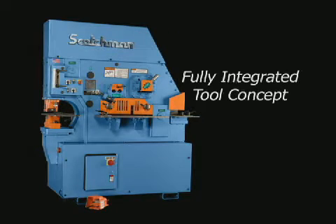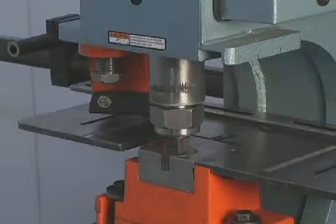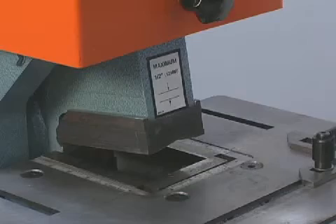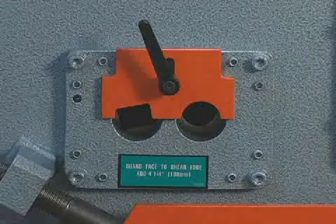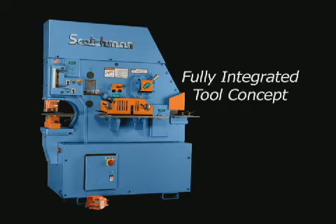With a fully integrated style, the functions of punching, shearing, notching, angle shearing, and on some models, round and square rod shearing are built into the machine permanently.